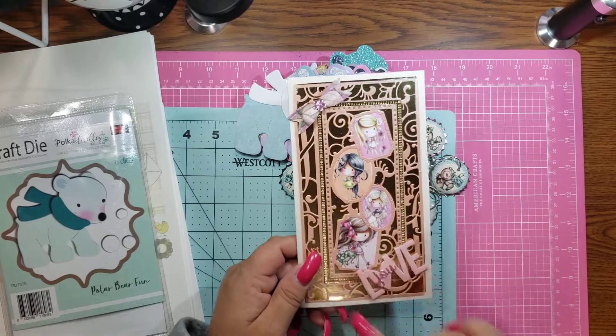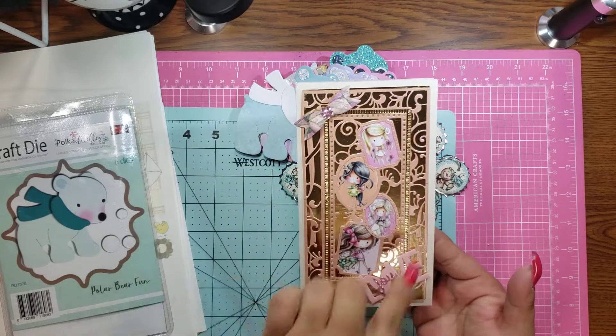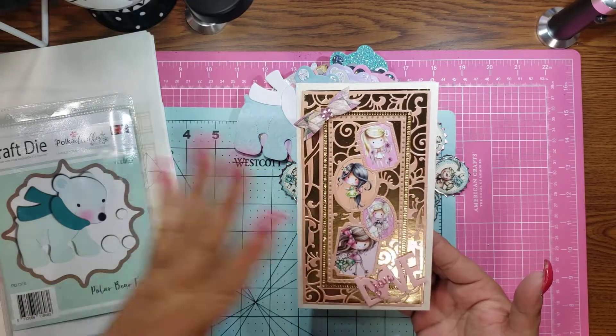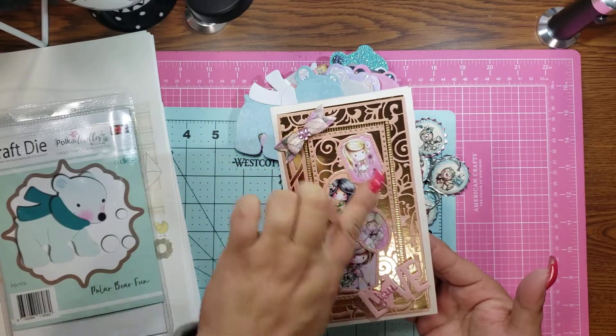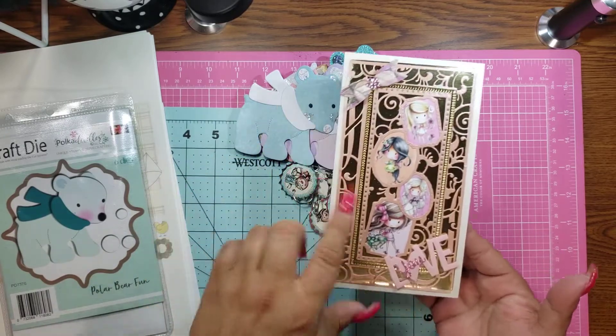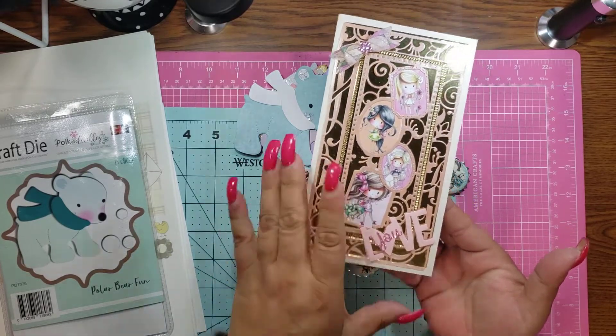I made this card using the Winnies and I love the way it turned out. Again, there's a lot of pieces to this. You don't have to use all the pieces if you don't want to. You can just use the frame part. So I just cut out the word love and then put 'you' on it, so it just says 'love you,' which I love.